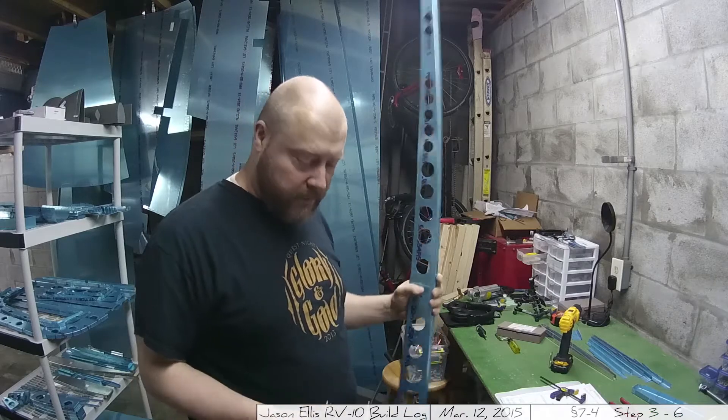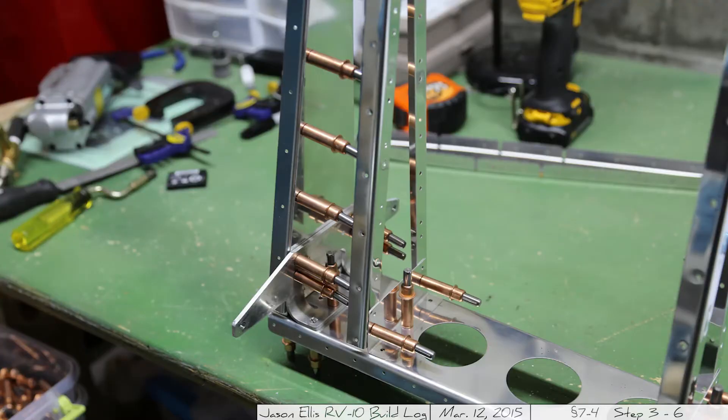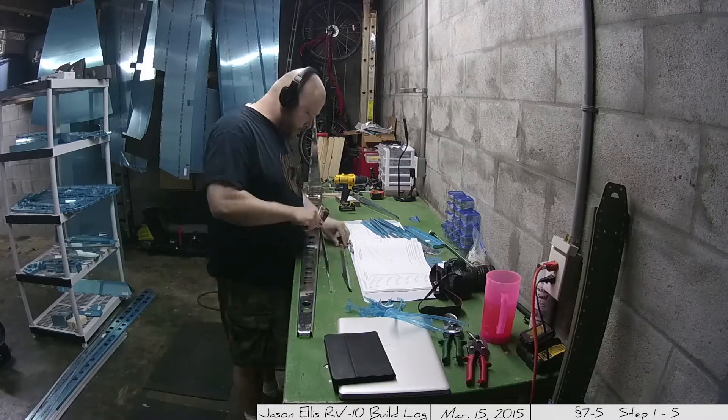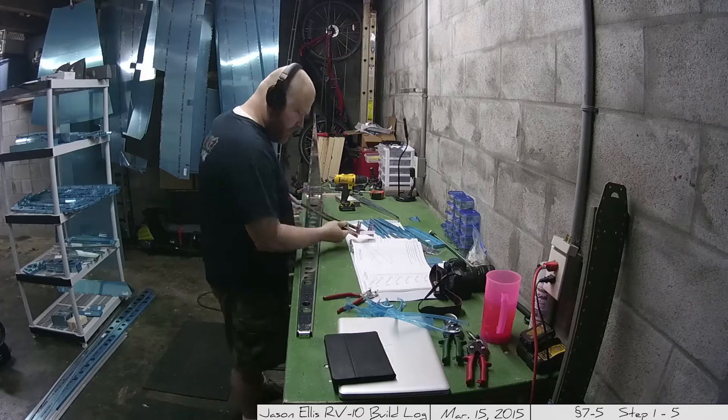These steps go really quickly. So this is a picture of what that bottom ended up looking like. I had more video of it, but I lost it at some point. But once I got all that Clicoed up, I moved on to the next step, which was putting together all those ribs for the rudder there.